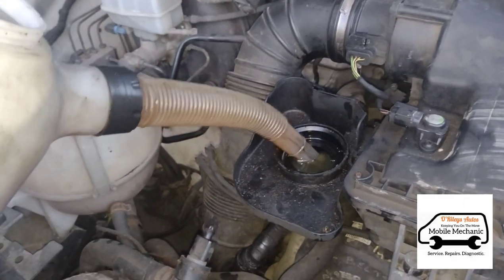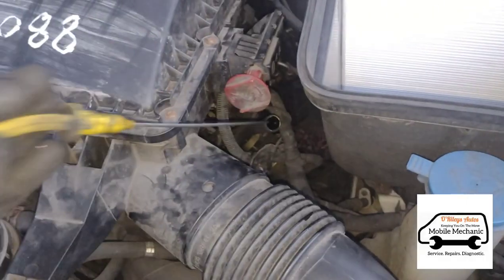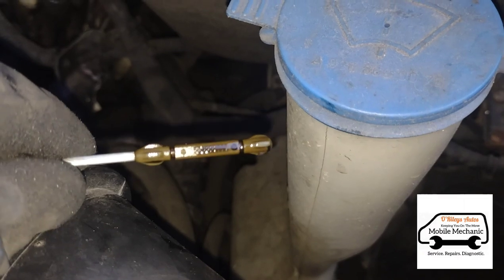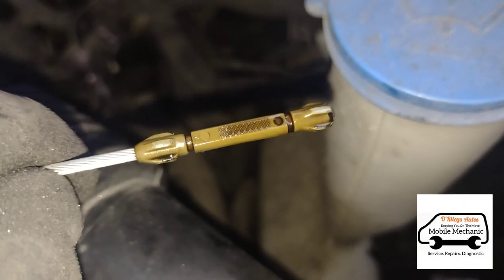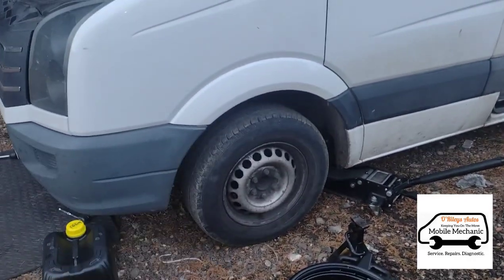Now we're back to the engine oil. Just filling this up — it should take about 7.5 litres or so. Pull the dipstick out, wipe it clean, re-dip it, and you can see it's perfectly level right there at the little criss-cross marks. It should sit right near the top of that. Of course, when checking the engine oil, make sure the jack is fully down and the van is level.